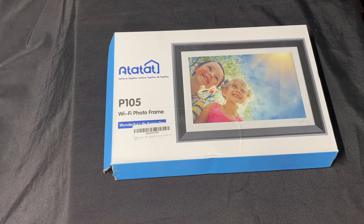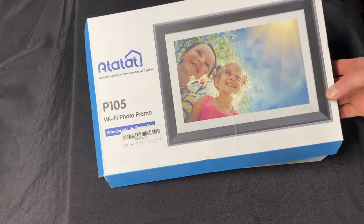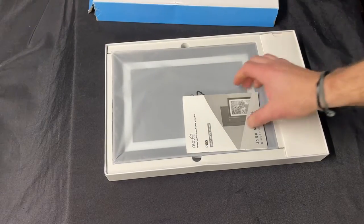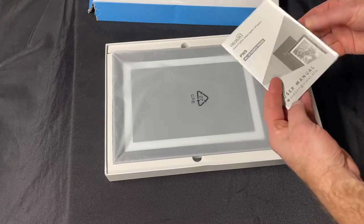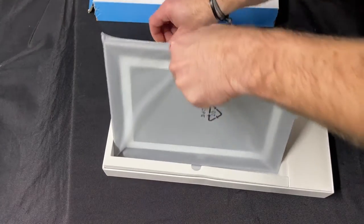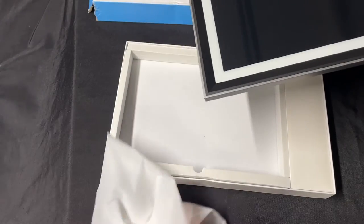Hey guys, quick review of this very cool Wi-Fi digital picture frame. These new picture frames now you can stream to, share to, send emails to, upload directly from the app — all your photos and stuff like that. No memory cards needed. It supposedly has 32 gigs of memory already in it. Let's check it out — Amazon buy, I'll put a link below so you guys can look it up yourselves.